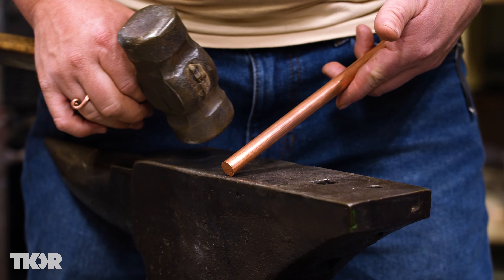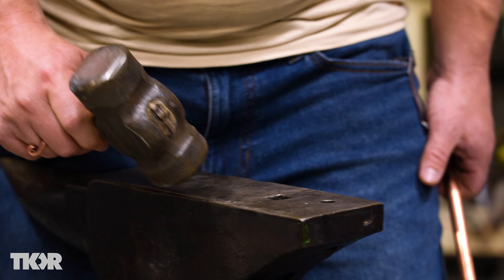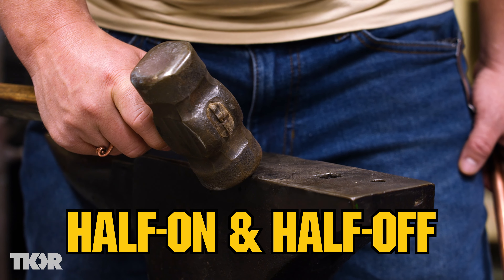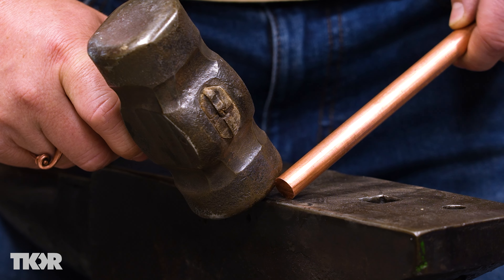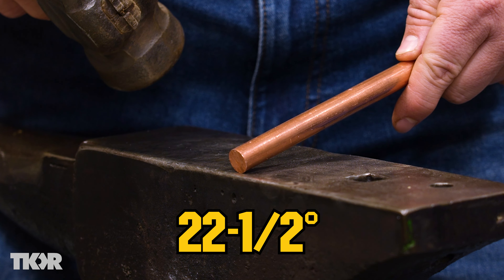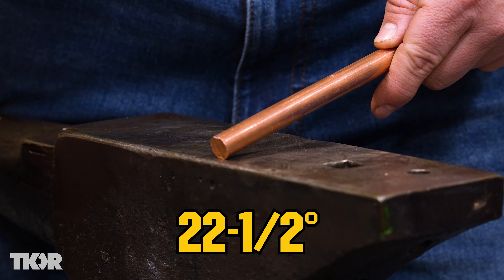We've got to taper the ends here. I've got to have my hammer strike half on and half off the anvil at a 45-degree angle. I want this piece of metal to split the difference between my hammer face and my anvil face — so essentially 22.5 degrees — and that's where I'm going to strike it.